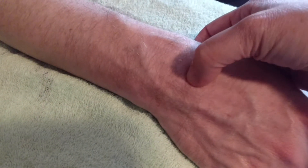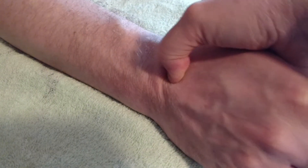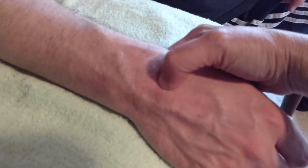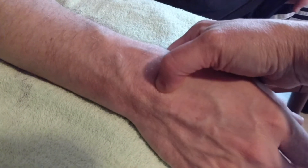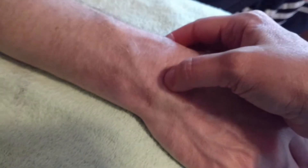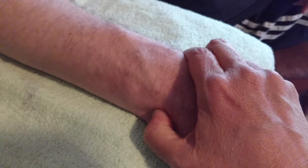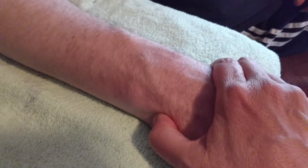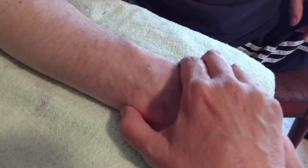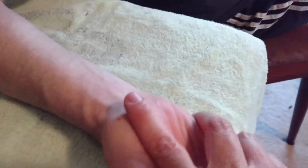Going medially, we find the lunate. If you flex and extend the wrist, you will feel the lunate pop out and go down — pop out, go down. Remember it's the most loosely articulated carpal in the proximal row, making it the most frequently dislocated. The scaphoid is in the line of force, so it's the most frequently fractured. Going one over from the lunate, just distal to the ulnar styloid process, you'll find the triquetrum. It can be used as a goniometry landmark for wrist flexion and extension, though the ulnar styloid process is frequently used instead.